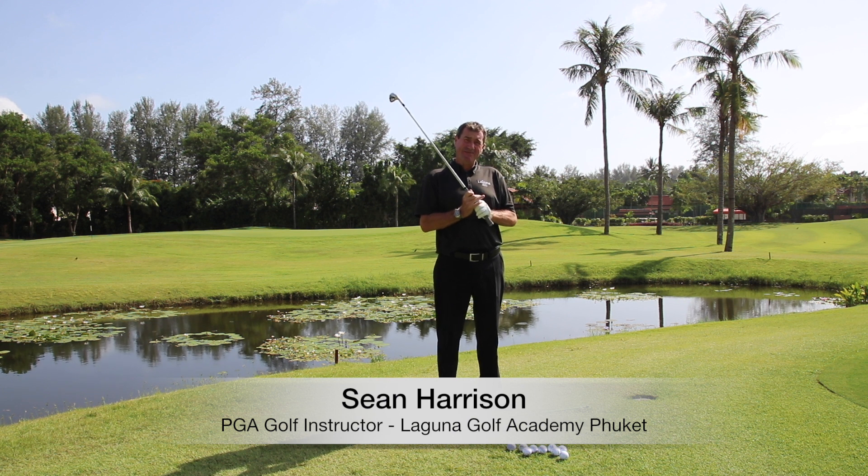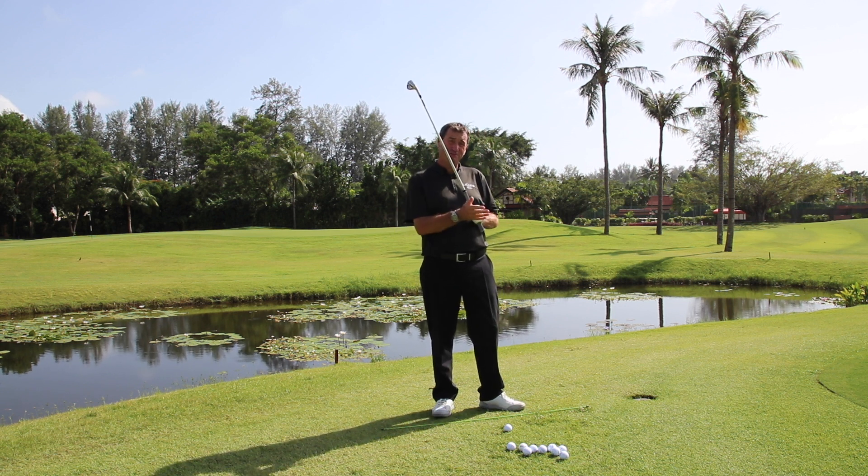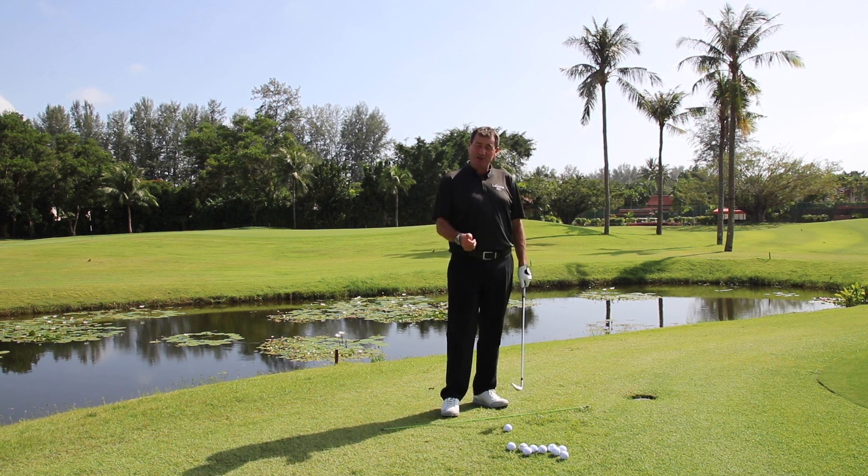Welcome to Laguna Golf Tips. Today I want to demonstrate the simple chip and run shot, getting the ball on the green early and running it into the hole. Basically maximum amount of ground time, minimum amount of air time. Let's run through the basics of the chip and run shot.